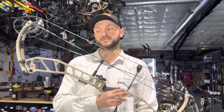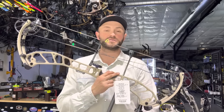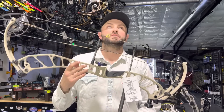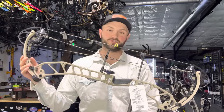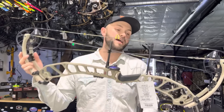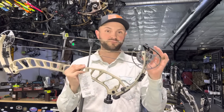I think PSE, in the last couple of years, has really started to build probably some of the best bows they've had in a long time. Starting with the technical specs: 33 inches axle to axle. This is the EC2 cam — it's basically the evolve cam.